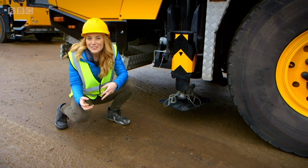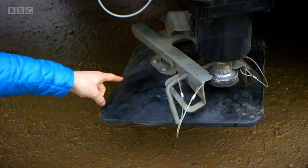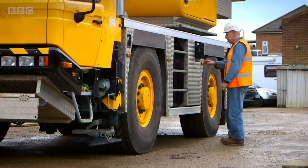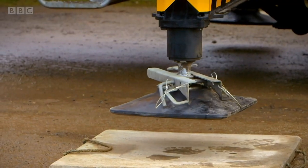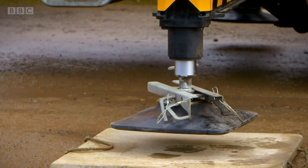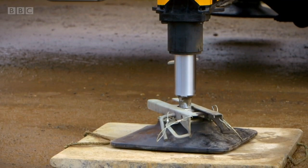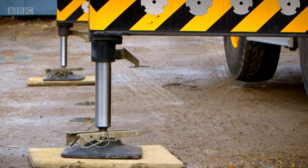Before the crane can do anything, it needs to stand on its own feet. You should never play around vehicles — always make sure you're near a grown-up. These special feet keep the crane steady when it picks up heavy things and stop it rolling away. Look how it's lifting the wheels off the ground.